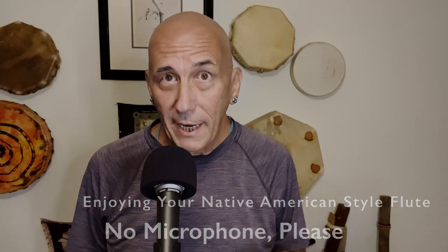We all like getting on a mic, cranking up that reverb and delay, and really going for that stereotyped, cliche Native American flute in a canyon sound. It's fun. I'm not saying you should never do it. But when we begin to rely on mic sound, we also can begin to forget about and overlook really important things.